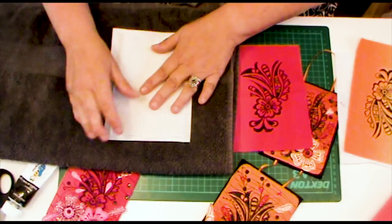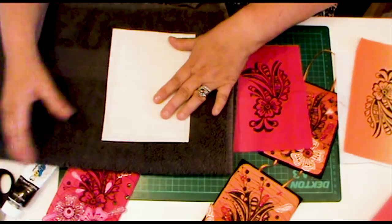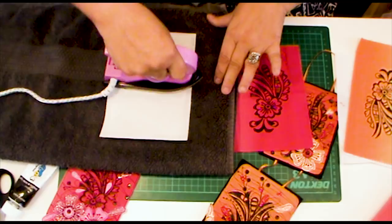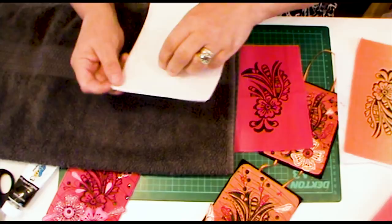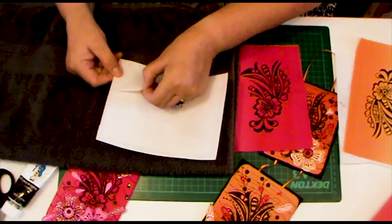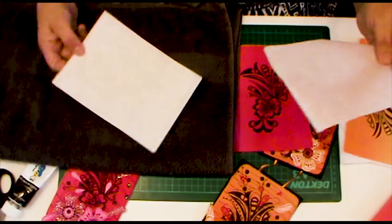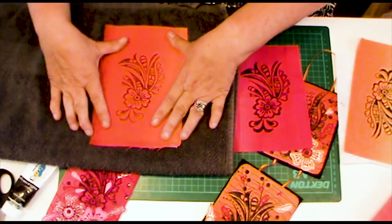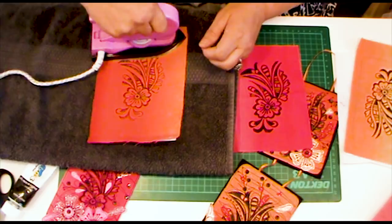Pop that down — it should be the rough gluey side down onto the vilene. Then with a nice hot iron, iron that on. Make sure you do it properly, don't rush it — let the heat penetrate through and melt the glue. Now we're going to remove the paper backing, which will leave the Bondaweb glue on the pelmet vilene. Then take your piece that you stamped and iron it on there so that it sticks, and we're ready for sewing.